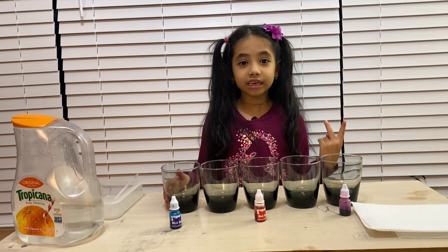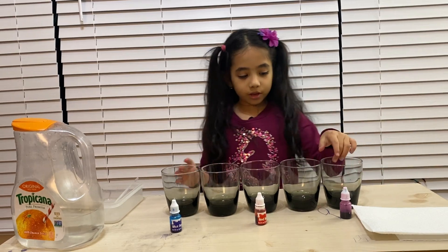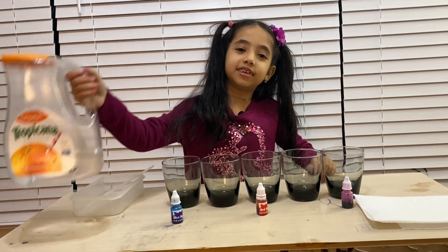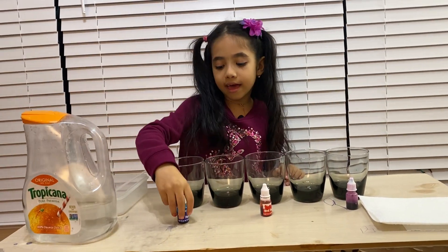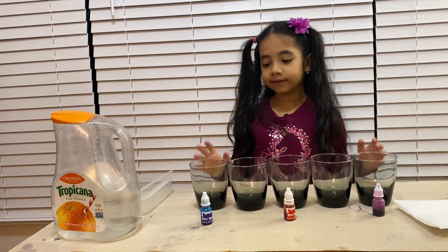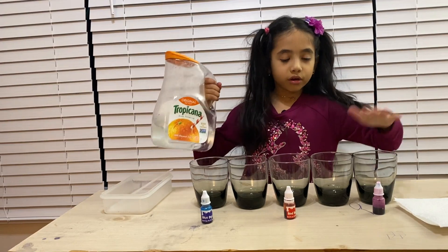So this is the second experiment we're going to do. For this experiment you will need five glasses, a straw or spoon, and a jug or glass with water in it so you can fill the glasses, some food coloring, and three paper towels. So let's begin.